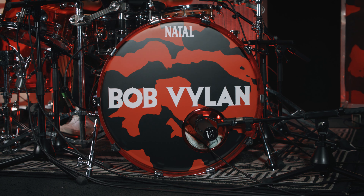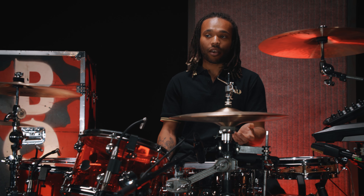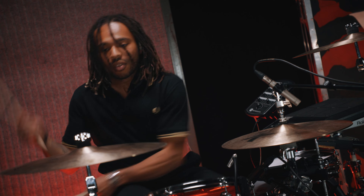The bass drum is a 22 inch. It's on the left instead of the right for my kit because I have a load of pedals and other things I need to fit in, and it works better that way. Just another day in the life of a big dumb man.